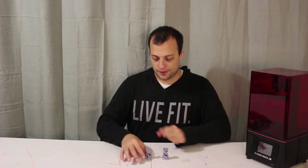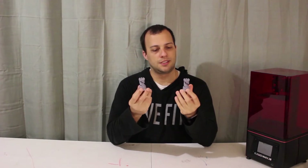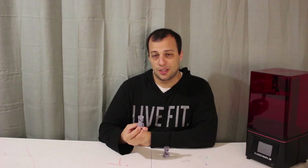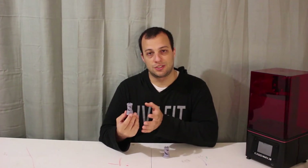In my last video, we ran the test files and printed these two Rook models, which are very simple and have a self-supporting structure, which means you can run these through your print without having to add any additional supports.